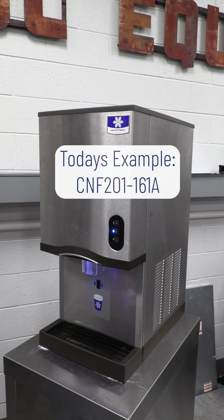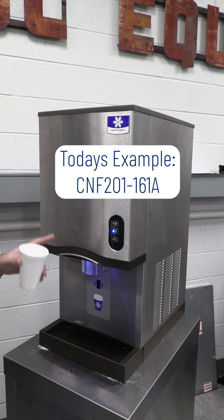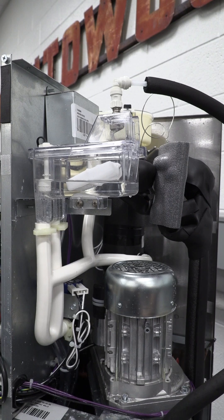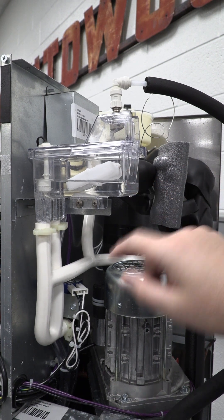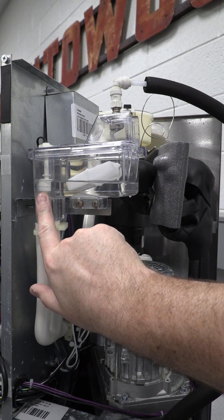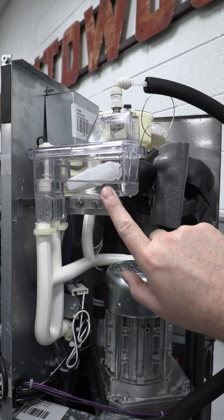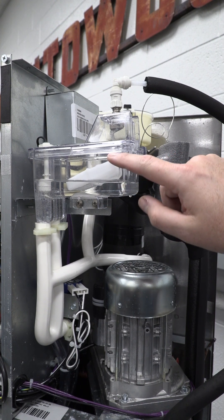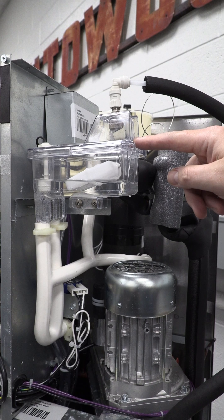We're out here with a countertop nugget machine that will dispense water but for some reason is not filling the water reservoir to make ice. I've removed the panels on the side and the back to get good visibility to this water reservoir. As you can see, our float safety switch is in the downward open position, and our float for the water fill valve is in the downward position where it should be filling this reservoir with water. This is a very simple system — a mechanical fill valve operated by a float.